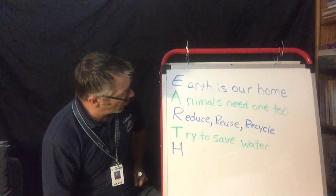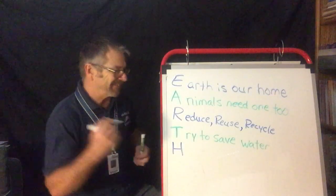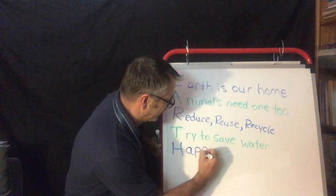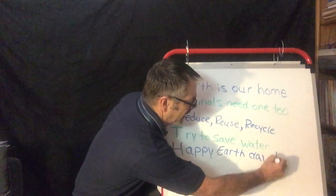Okay, so we have one more and we're almost done. H — well, I've got it for this one. It's Earth Day, so: Happy Earth Day! Yay!